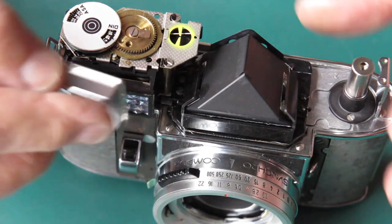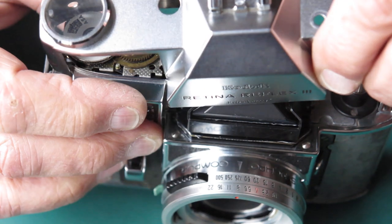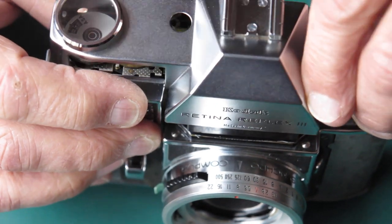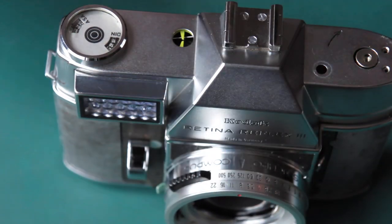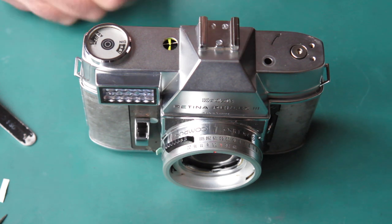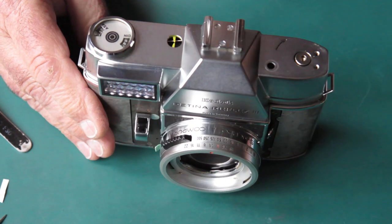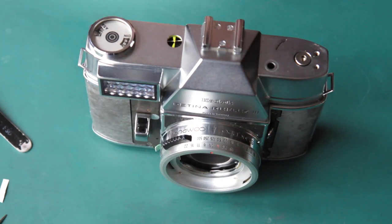Because strangely enough, these things happen. Well, with only one more round of adjustments, that's looking very good. So I'm pleased with the state of that. Now that means that I'm pretty much done with the camera body. I'm ready to start closing it up.